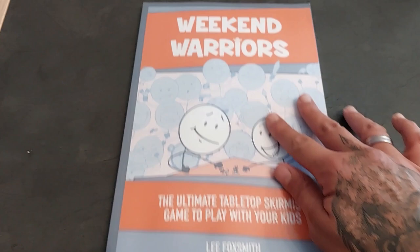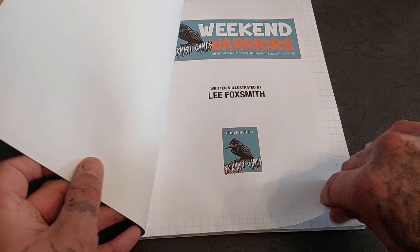Lee has fantastic how-to-play videos covering the latest news and anything Warcry, 40K, Age of Sigmar, and so many other games. He just did a complete series on how to play 40K ninth edition — very comprehensive. He's also the creator of Weekend Warriors, a tabletop skirmish game you can play with your kids. Here is my copy: Weekend Warriors, the ultimate tabletop skirmish game to play with your kids.